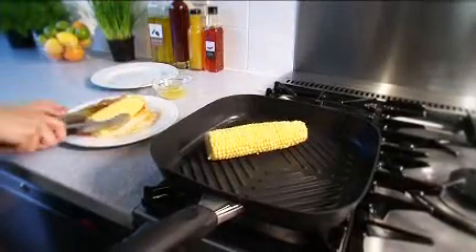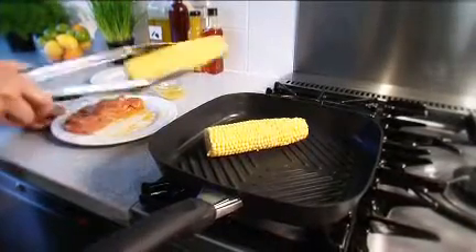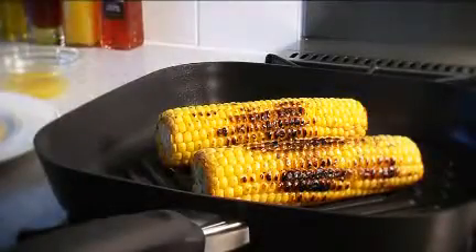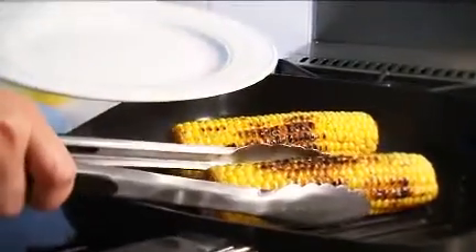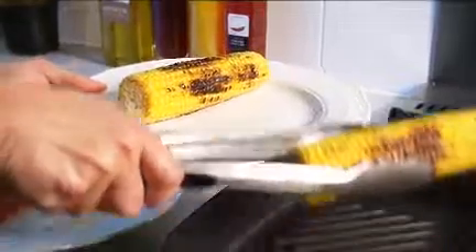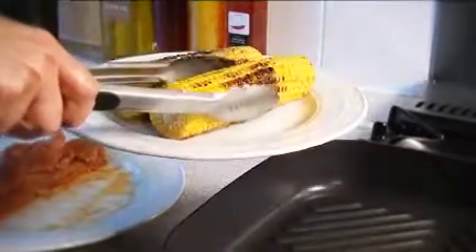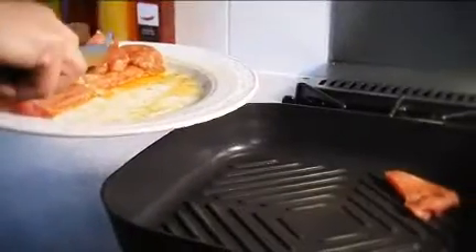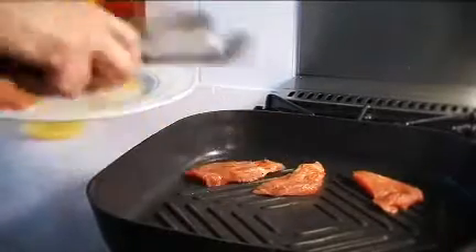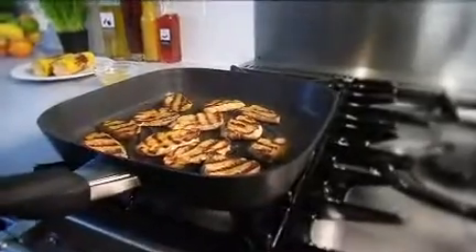Cook the corn on the griddle or pan for about 10 to 12 minutes, turning them occasionally until tender and beginning to char. Remove from the griddle and set aside. Add the pork to the hot griddle and cook for about 3 minutes on each side, or until golden and there is no more pink meat.